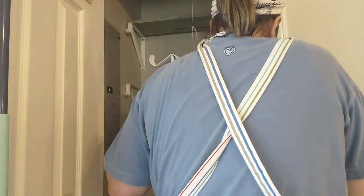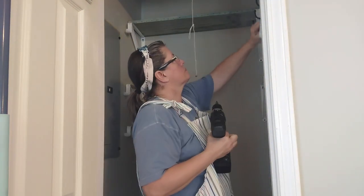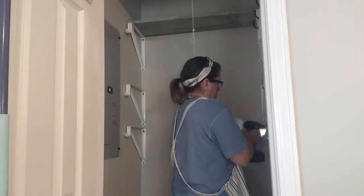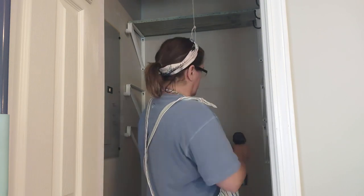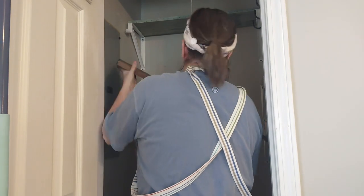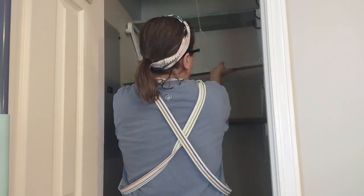I'm putting my weight on it to see if it's going to give, and it's in there pretty tight. I'm eyeballing this — I didn't bring my level, but I figured I could eyeball it and get it pretty close, and it looks pretty good. I put my weight on that one too. The shelving boards don't match, but we've got a solution for that.